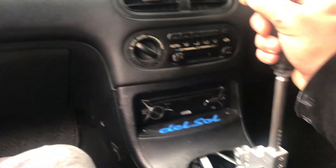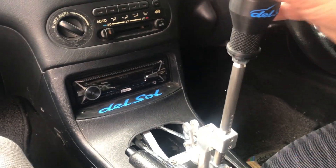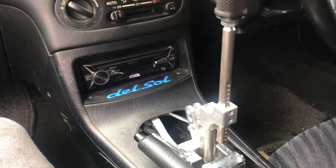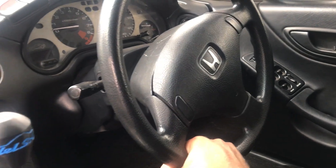I've never shifted one of these before. Oh, I can see where Zosh and everybody else talks about how notchy it is — that is insane. And the EG sir steering wheel.